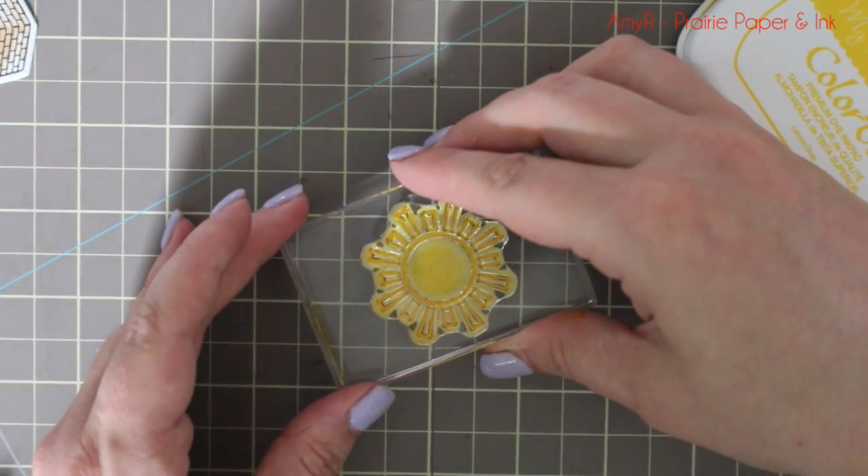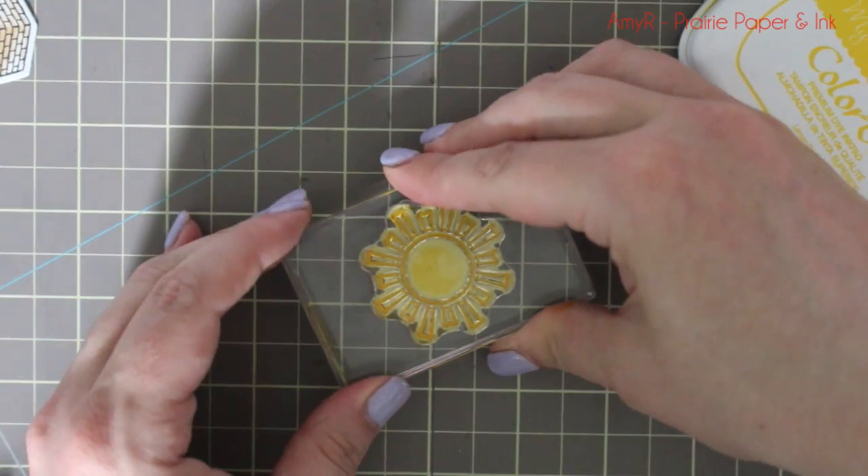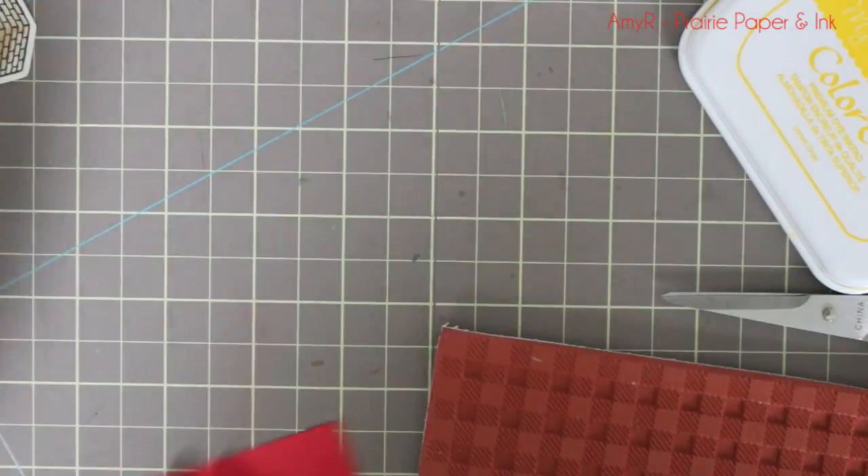I just set those aside to dry. If you wanted them to dry really quickly, you'd have to grab them with tweezers to heat set them, because otherwise you'd burn your fingers.